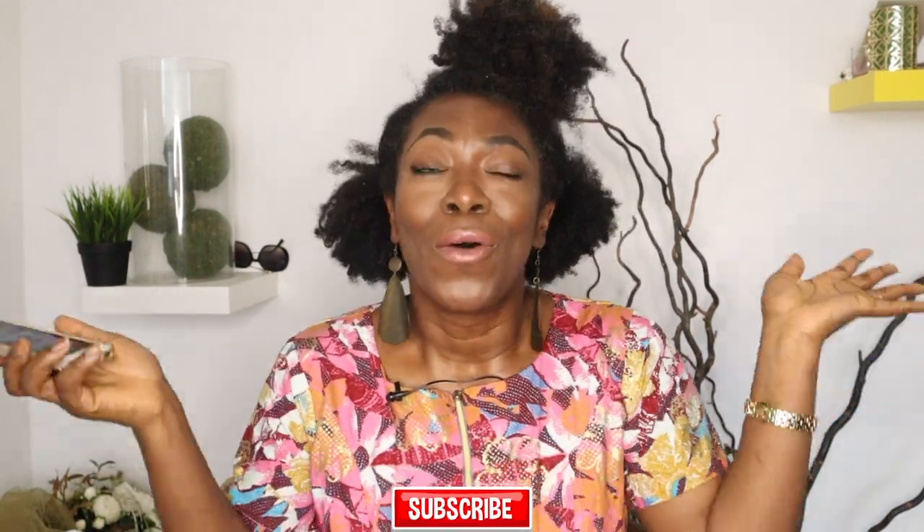Hey beautiful people, welcome back to my channel. It's your girl Nana, I'm back with another video. Go ahead and hit that subscribe button for more information on my braces lifestyle. Everything happening on this channel will be at your doorstep when you subscribe and hit that notification bell. We're talking about how to get rid of tartar and plaque, and a quick way to whiten your teeth whilst you have braces.